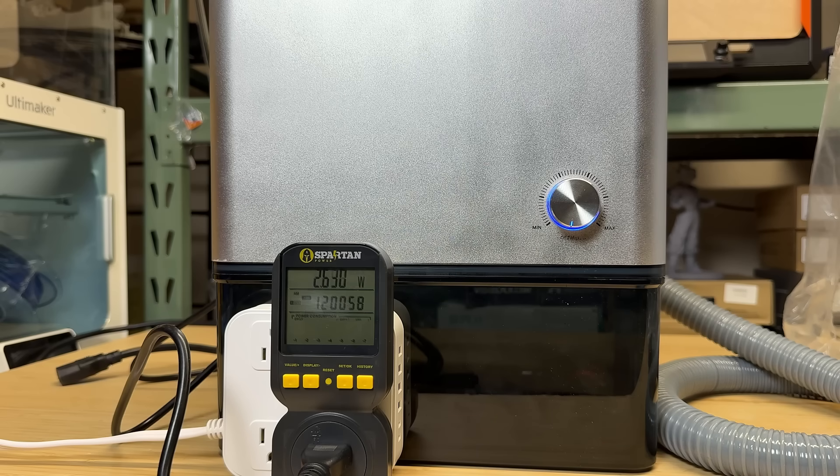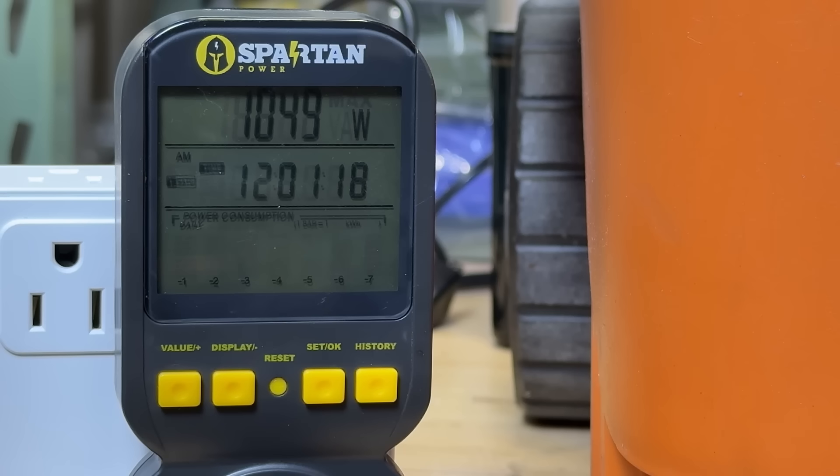Before we test it with the CNC, I will also test the power consumption. When idle, the dust collector consumes just about 2-3 watts. At 20% power, it consumes about 18 watts. At 40% power, about 48 watts. At 60%, about 84 watts. At 80%, 137 watts. At full power, it consumes about 205 watts. For the Dyson, as it is battery operated I can't measure the exact power, but for the 4-horsepower shop vac, it consumes a little over 1000 watts.